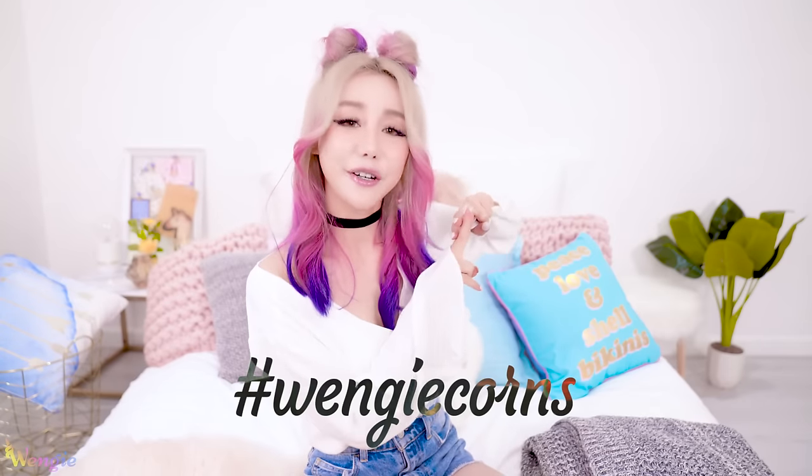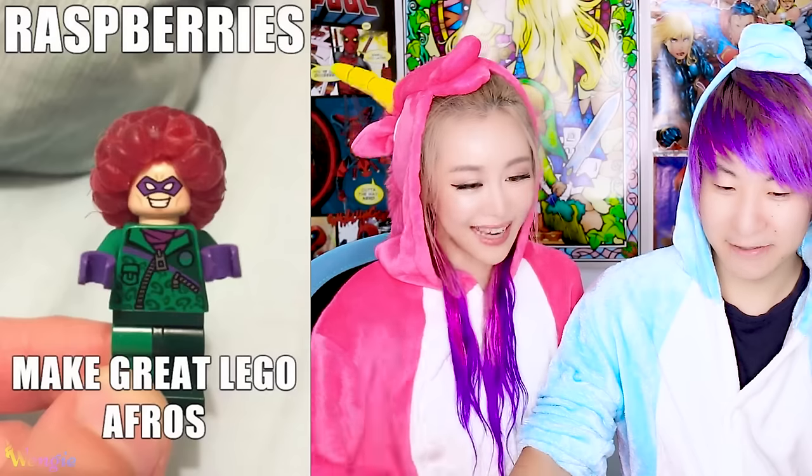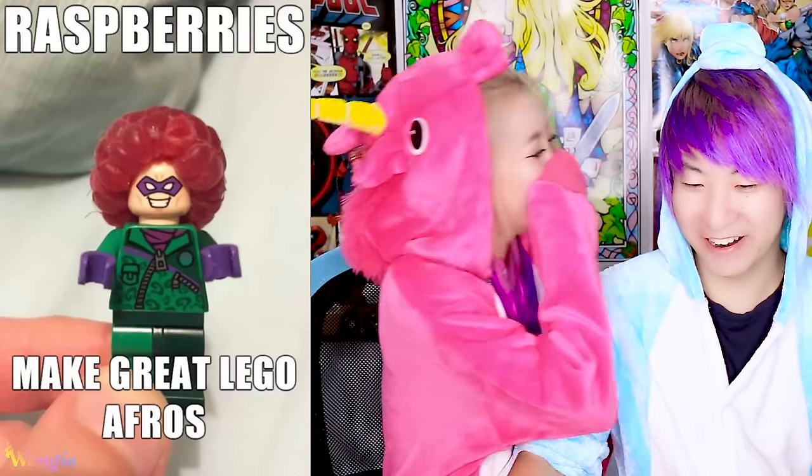So did you guys learn something new today? I hope you guys did, and if you try out any of these hacks or DIYs, don't forget to hashtag me on hashtag Wojicorns. And what did we get up to on ReactiCorns this week? Let's have a look — Lego afros!